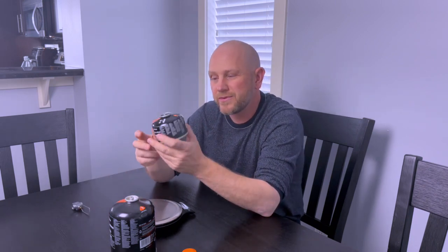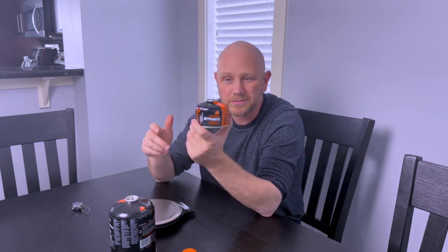If you're anything like me, you've spent a ton of money getting your backpacking kit dialed in and you don't want to spend any more money than you need to on getting out into the back country. So one of the things I do to save a little bit of money is I've started refilling these small isobutane canisters with fuel from these larger butane canisters.